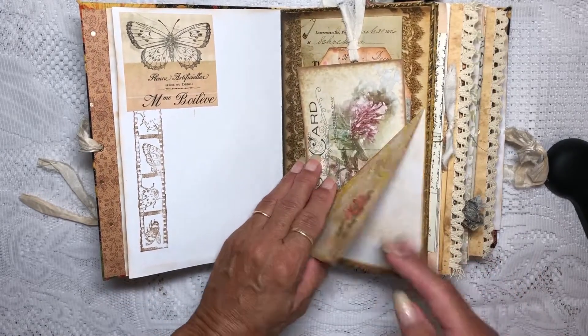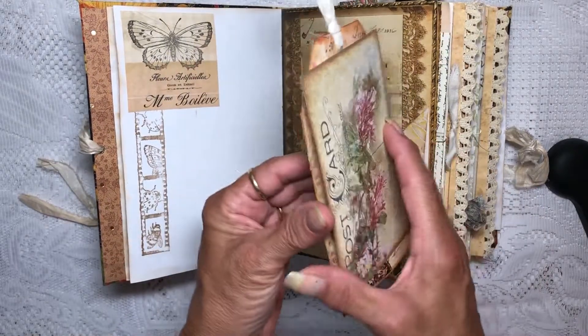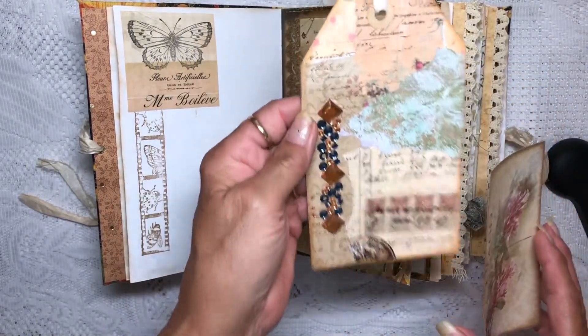This is a corner flip for journaling, and I have a couple of cards — it's kind of pretty.